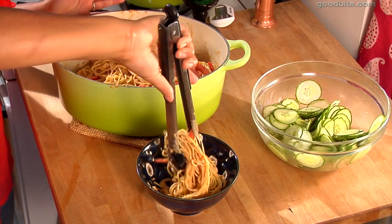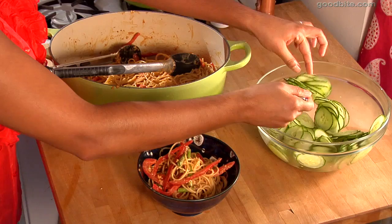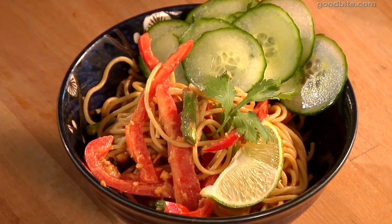My favorite time — serving time. Get a nice big serving, and then these nice cold crisp cucumbers on the side. There you go, finishing touch. Isn't that beautiful? So there you go — those are my peanut noodles. Give them a try and let me know what you think.